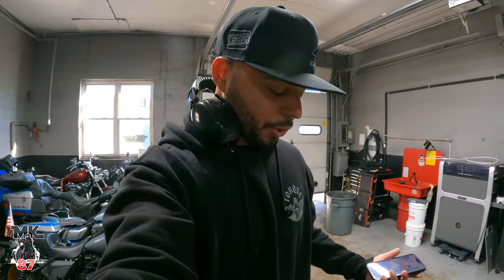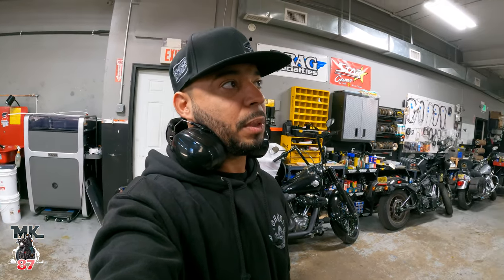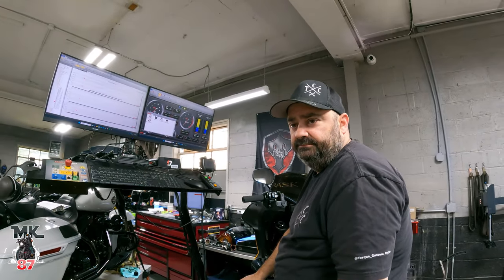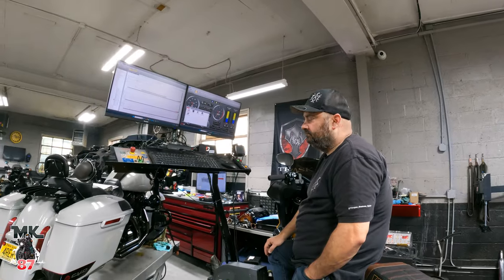The clutch right now is also holding up fine, but we're going to be switching that as well — that might be a project for next month. We're going to look at what clutch we put in there, change out the fuel injectors, do both at the same time, and then we can do some more dyno runs.